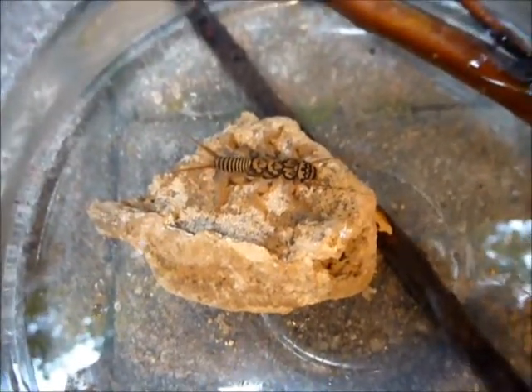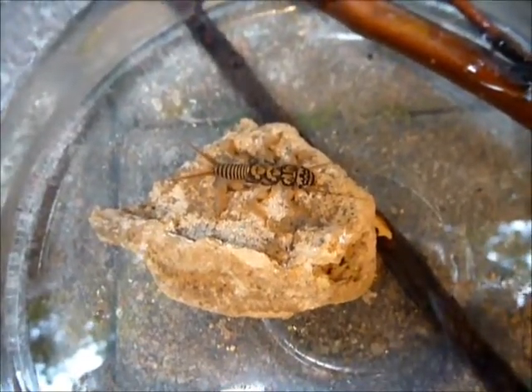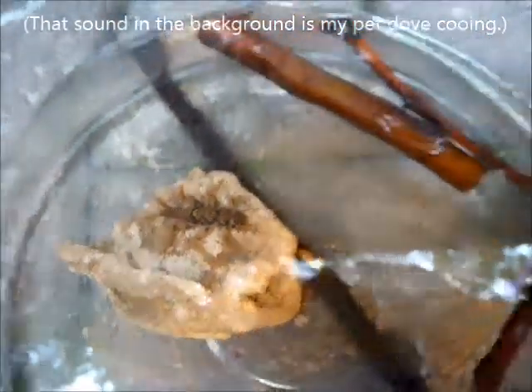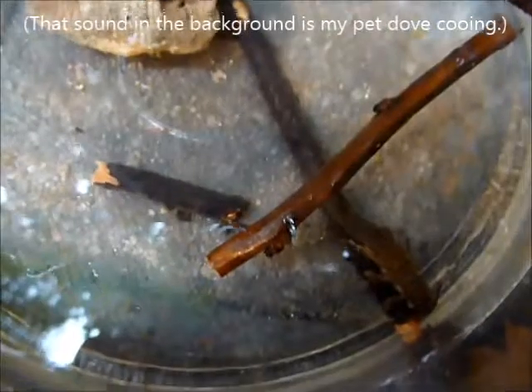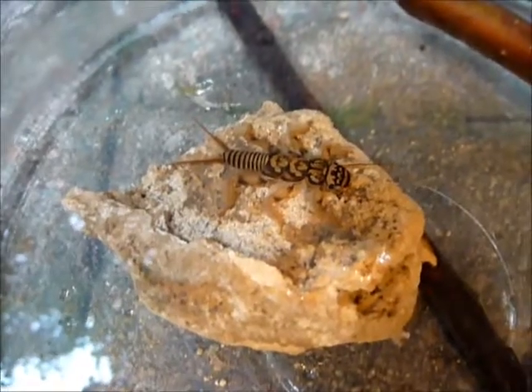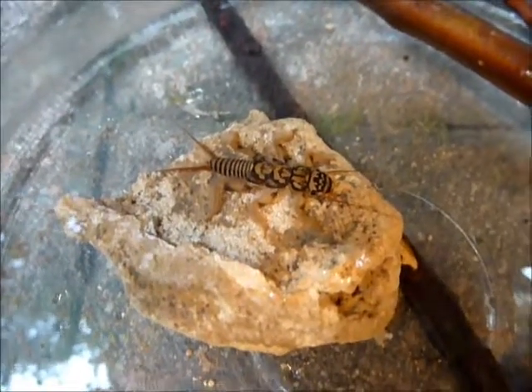Notice how nicely camouflaged the stonefly larva is there on the rock. And the giant one is nicely camouflaged on top of the stick. It's kind of interesting that they each went to the place in this little container where they're most camouflaged — they naturally gravitated to that.